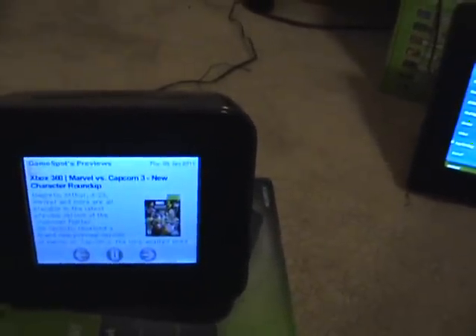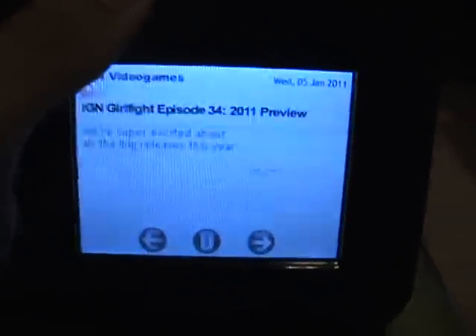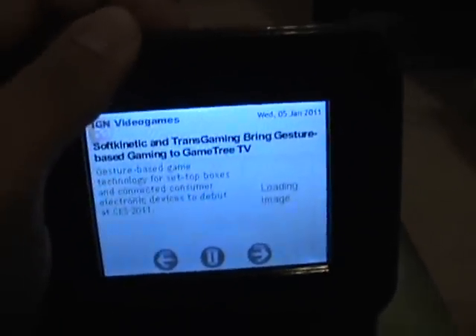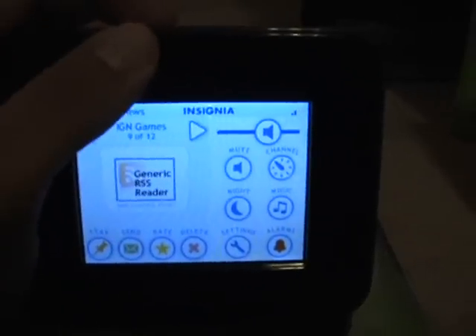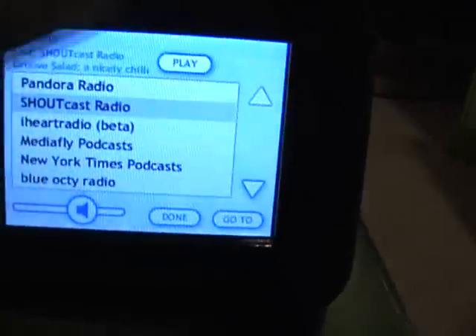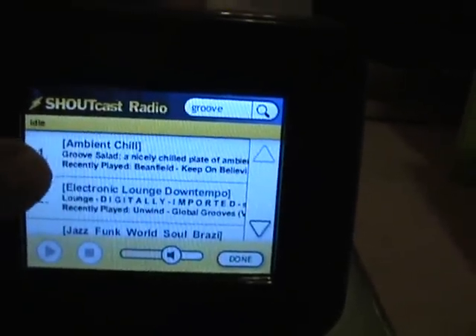Chumby devices are a stripped-down Linux platform simplified with Flash and a passive system in order to get information — more so a passive device for those who are busy in their lives but still want to know what's going on in the world. You can read up on your favorite website RSS feeds, check your email, listen to streaming internet radio like Pandora or SHOUTcast, and even check your Facebook and update your status and comment on friends' posts.